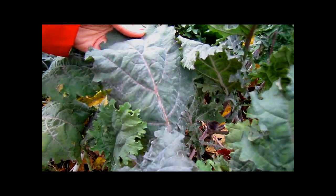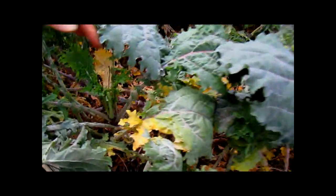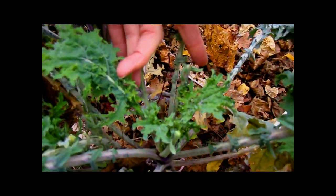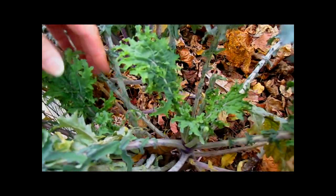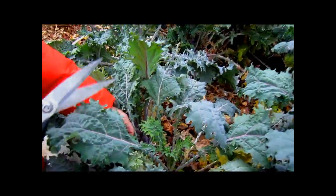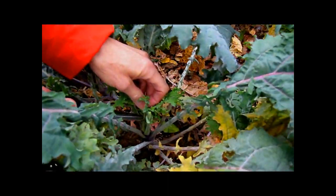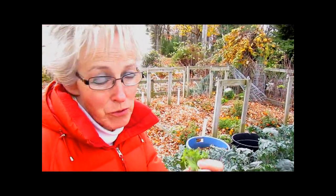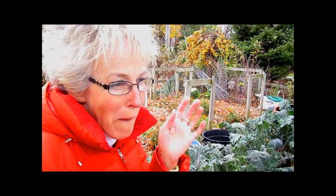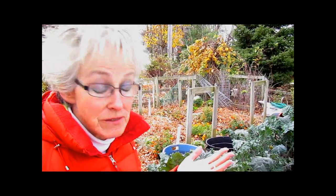Some of them seem to have some mildew on, so I'm not going to be using those. But if you look down inside, you see these nice tender new leaves that are perfect either for eating raw because now they're sweet. Let me just take one like that. Just check for insects — I don't want to eat protein. And instead of having that harsh kale taste to it, it's just tender and sweet.